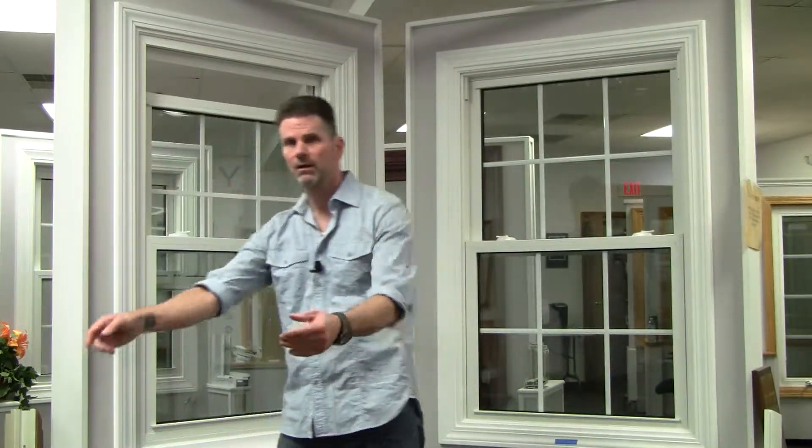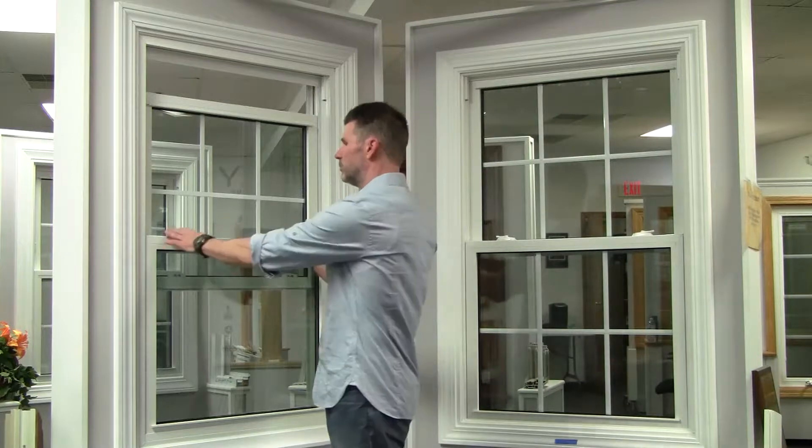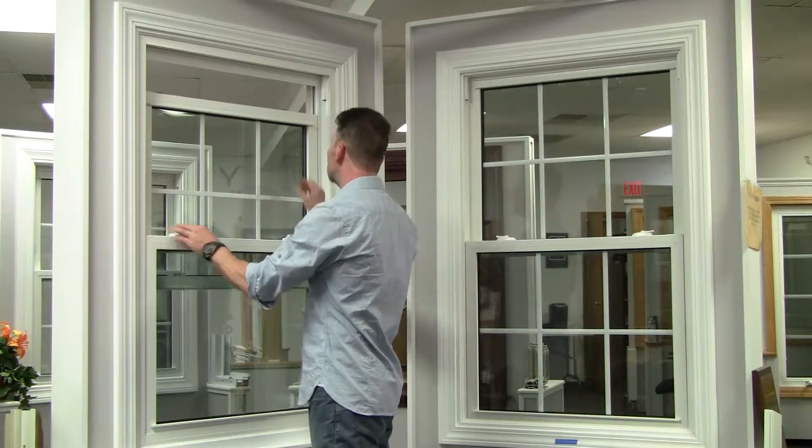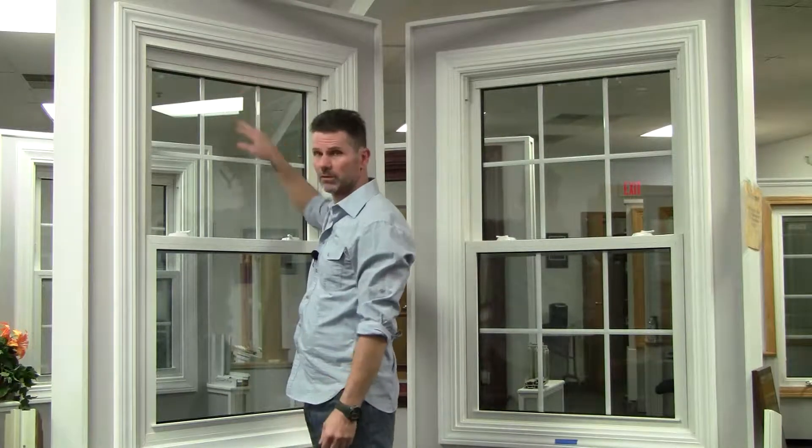I'm going to keep this simple and short. When you get double hung windows — this is a double hung window for example — the reason they're called double hungs is because the top goes up and down and the bottom goes up and down. But they also both tilt in for cleaning, which is the appeal to double hung windows. Some brands go up and down and tilt in for cleaning a lot easier than others. Just because you think they're both going to do the same thing doesn't mean they do the same thing as easily.